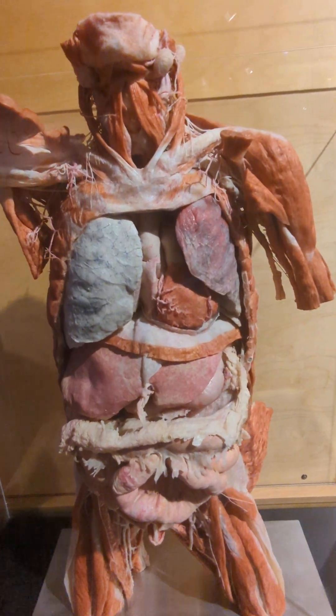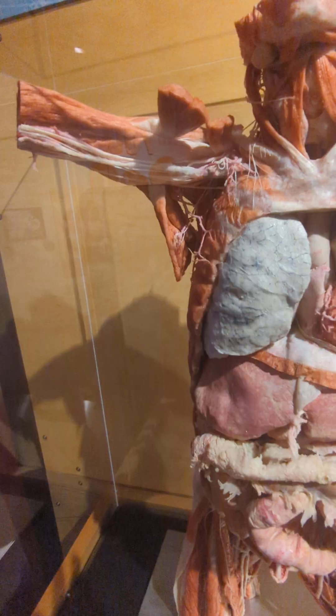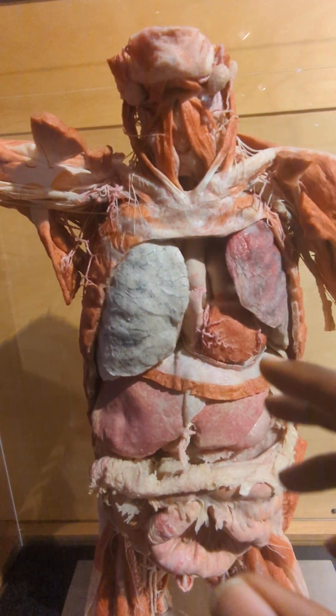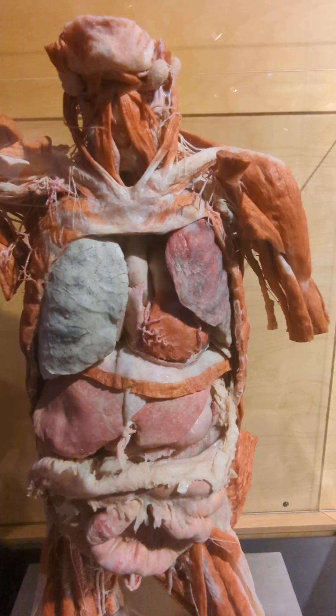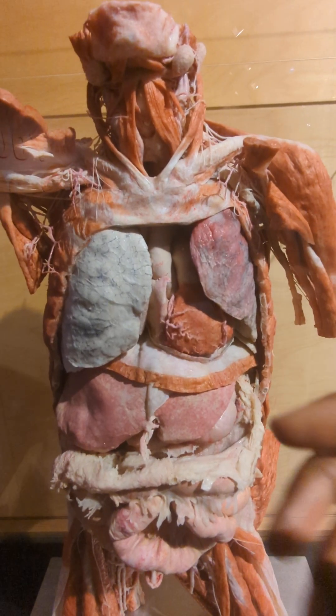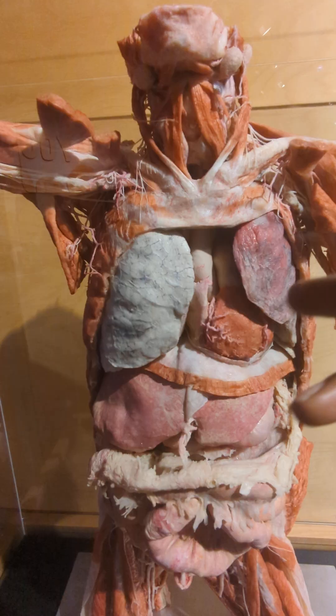I stopped in through this museum and I wanted to point out some things to you because this is a human body that's been exposed to a plastinate process. In other words, they take human tissue and then they plasticize it so that it kind of freezes everything in time.